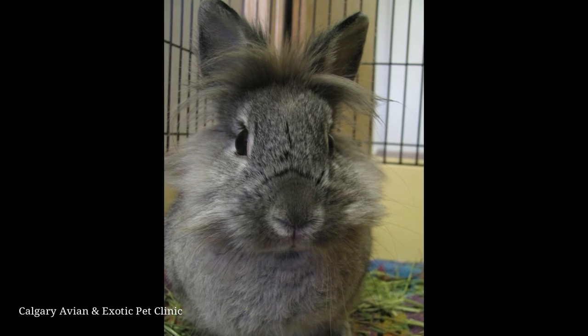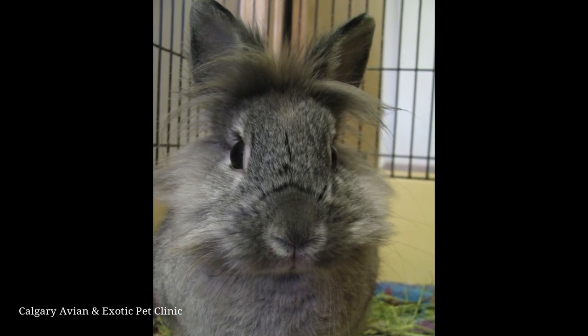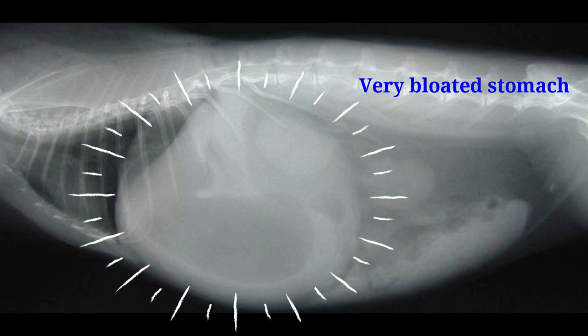Syringe feeding rabbits should only be done as directed by a veterinarian. It is important to find out why your rabbit stopped eating, as a lack of appetite may be a symptom of a larger medical problem. Rabbits should never be syringe fed if they have a hard distended stomach. This could be a sign of an intestinal blockage, and forcing food into the rabbit in these cases can lead to a ruptured stomach.